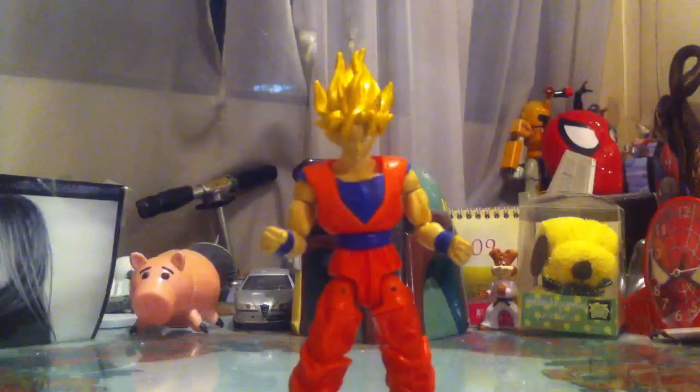Buy this figure if you can find it — definitely, it's a no-brainer, like most Dragon Ball Z figures. And that's it. I highly recommend it. I give this figure a 10 out of 10.